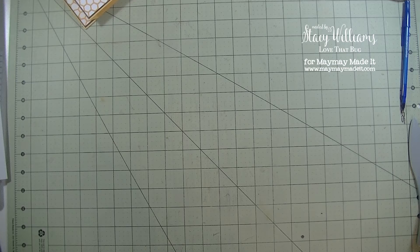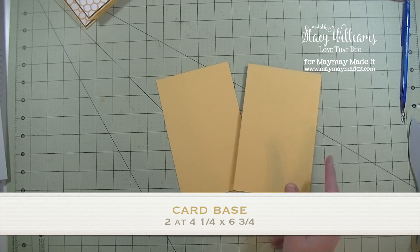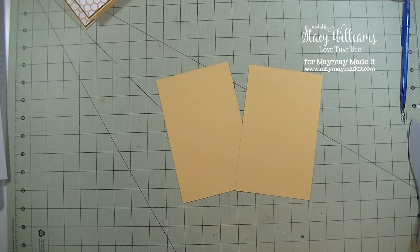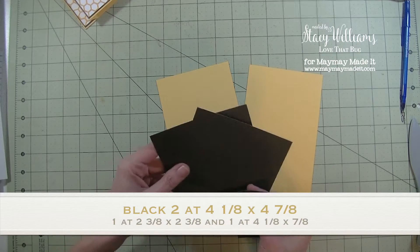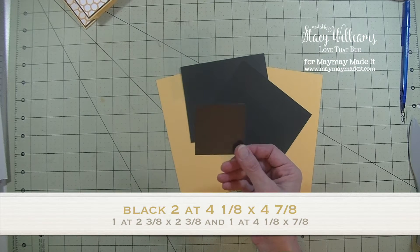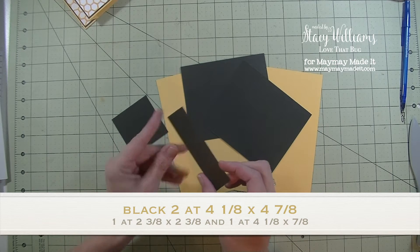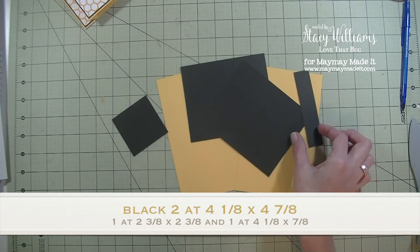The first thing you want to cut are two pieces of cardstock for the base of the card. These both measure four and one-fourth by six and three-fourths. Then we have our black pieces — you want two of those. These both measure four and one-eighth by four and seven-eighths. A black square two and three-eighths by two and three-eighths, and a black strip that measures four and one-eighth by seven-eighths.